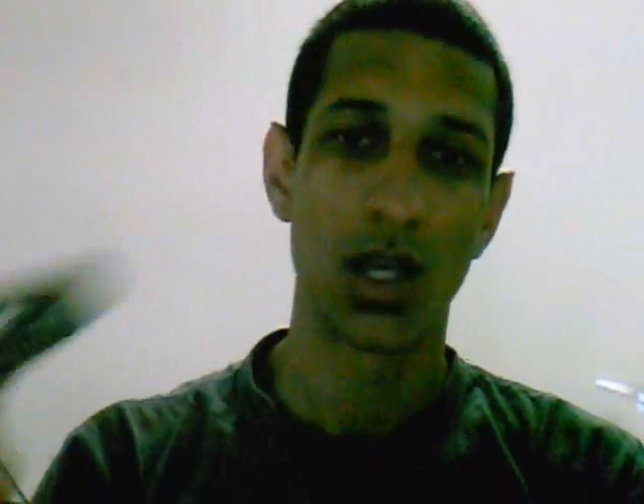What you basically need is your cable, your RJ45 boot, your Cat5e connector, a wire stripper, a cutters, and then also you're going to need a crimp tool.